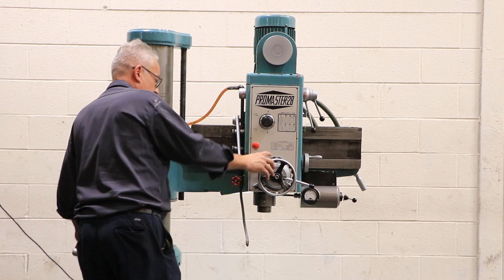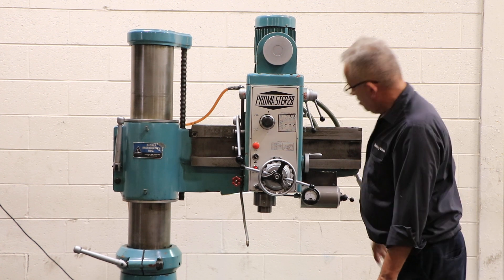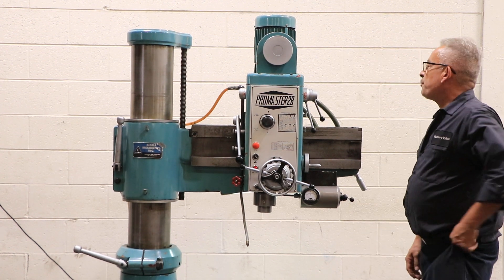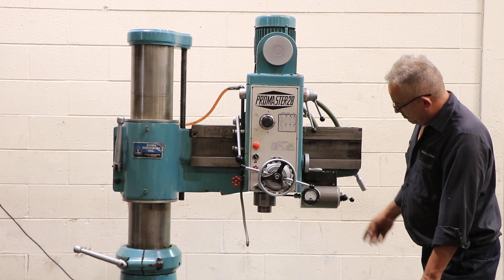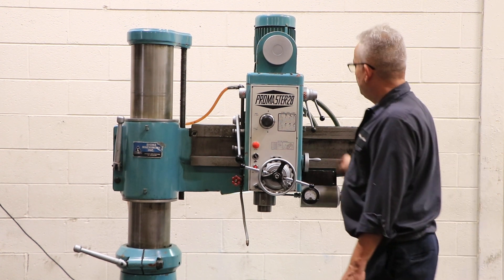You have a box table that is T-slotted, and also a T-slotted base. He's now running the spindle. The spindle has speeds from 88 up to 1,500 RPM, and there are six speeds.